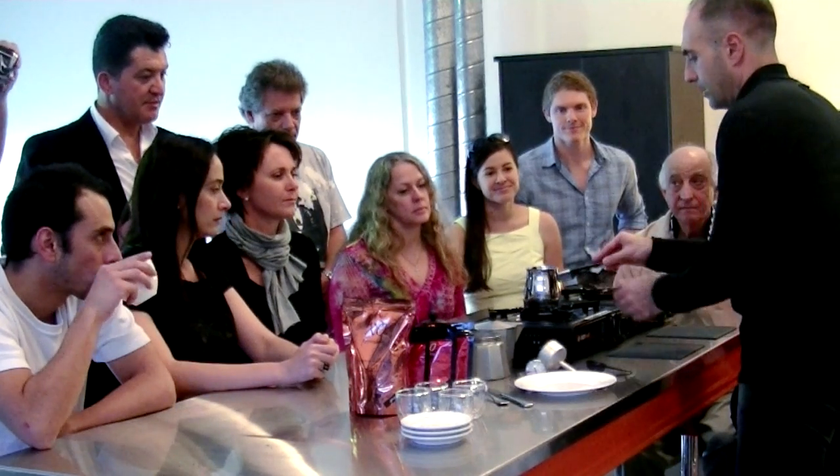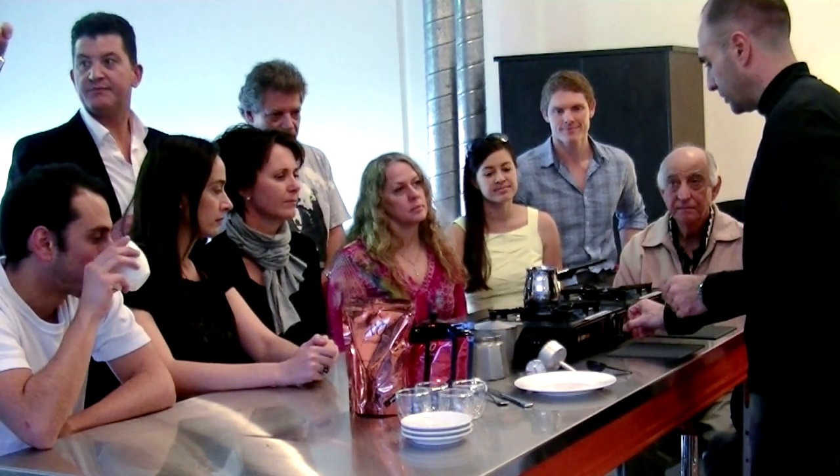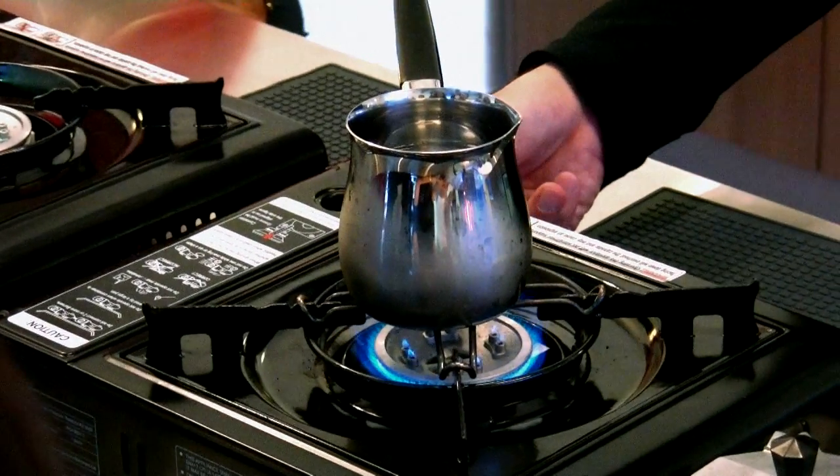I'm going to put that here and start preheating the water. Never, ever, ever hit your coffee with boiling water.